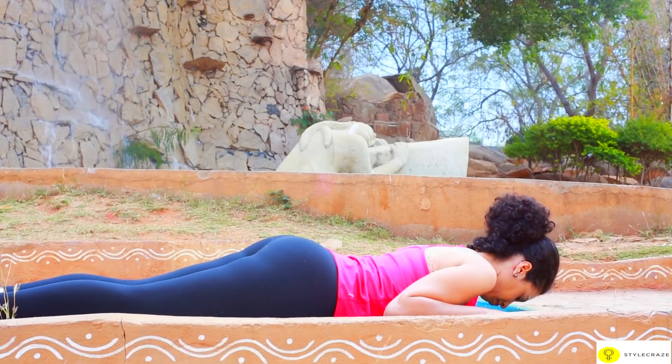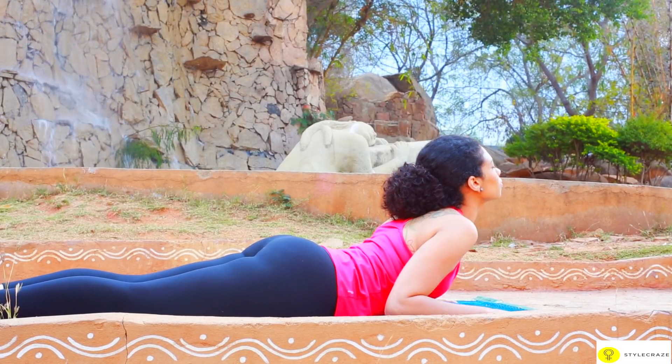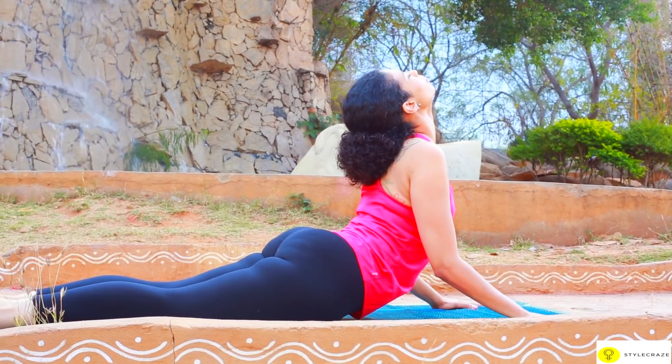Lie flat on your stomach, palms to the side of your shoulders. Slowly raise your head and straighten your elbows. The arms may or may not be straight. Hold the position for a few seconds.